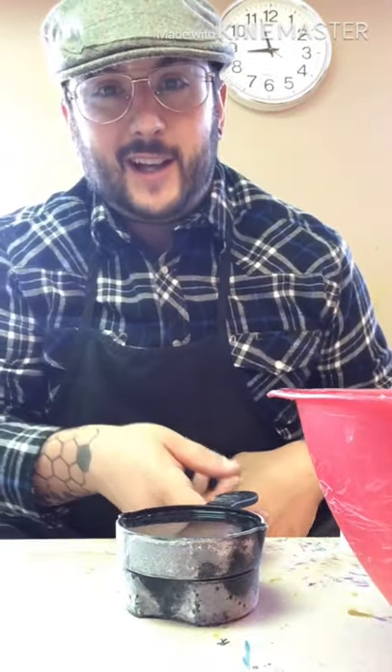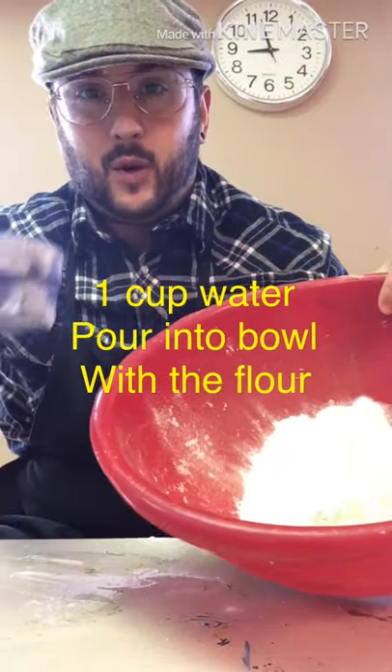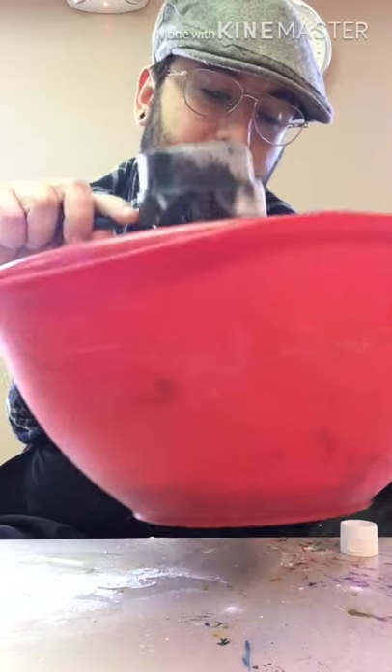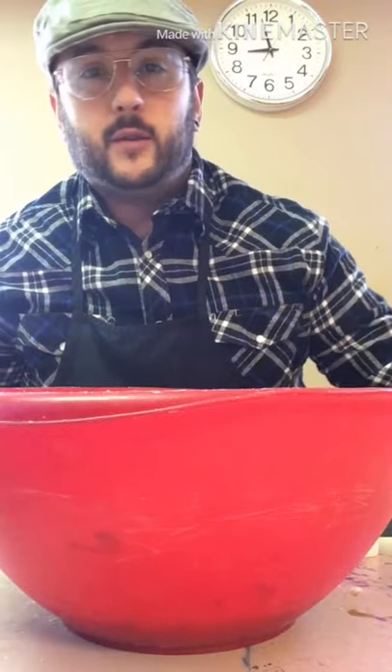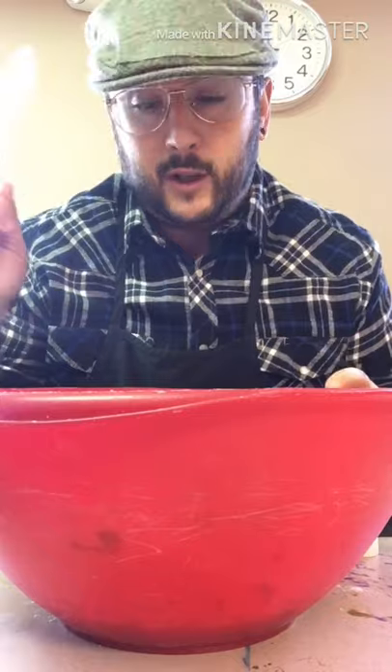My next ingredient is just water. I take my bowl with my one cup of flour and I take one cup of water. I use cool water — I don't think it matters which one you use, cool or hot. Now I'm going to take my spoon and mix the flour and water until there are no lumps.